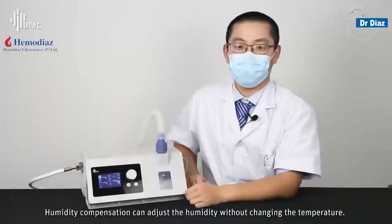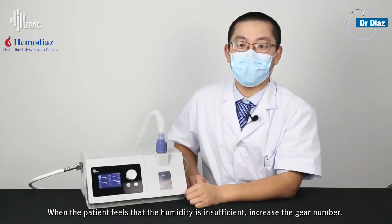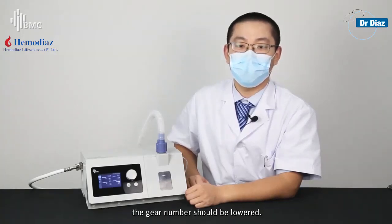Humidity compensation can adjust the humidity without changing the temperature. When the patient feels that the humidity is insufficient, increase the gear number. When the humidity is too high or there is more condensation in the heated tubing, the gear number should be lowered.